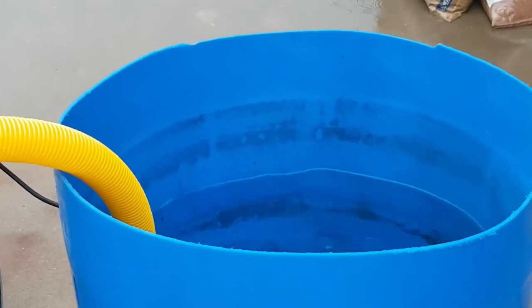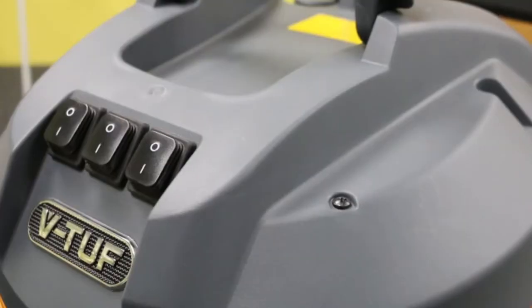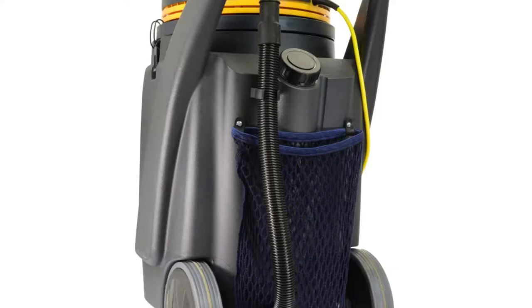Cleaning performance is essential for tackling those difficult cleaning tasks. The Mammoth XLR is equipped with multiple twin turbine bypass motors offering additional power as required. It has a 110 litre tank, and an auto float level shut off to protect the motors when the tank is full of liquid.